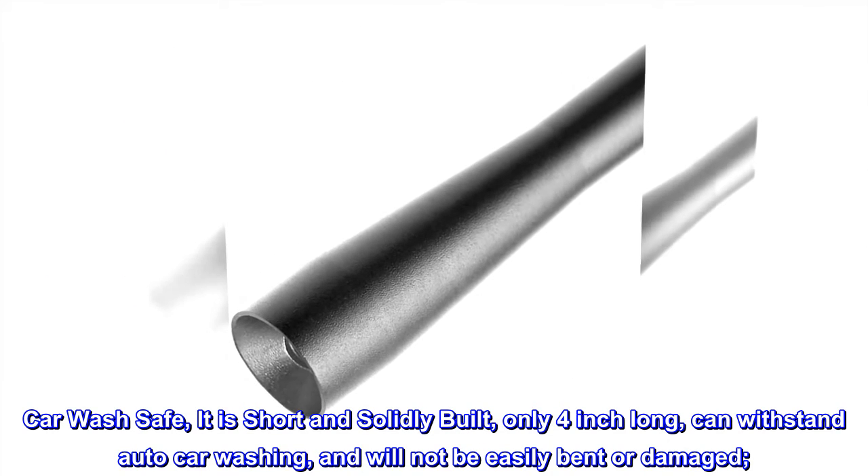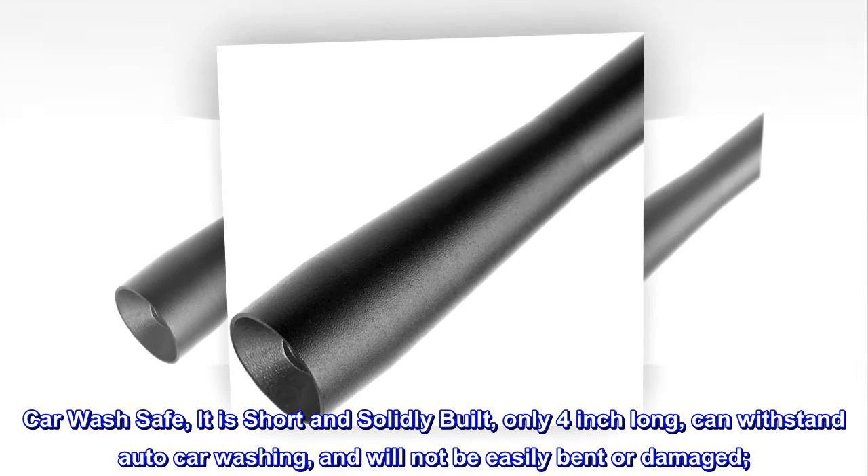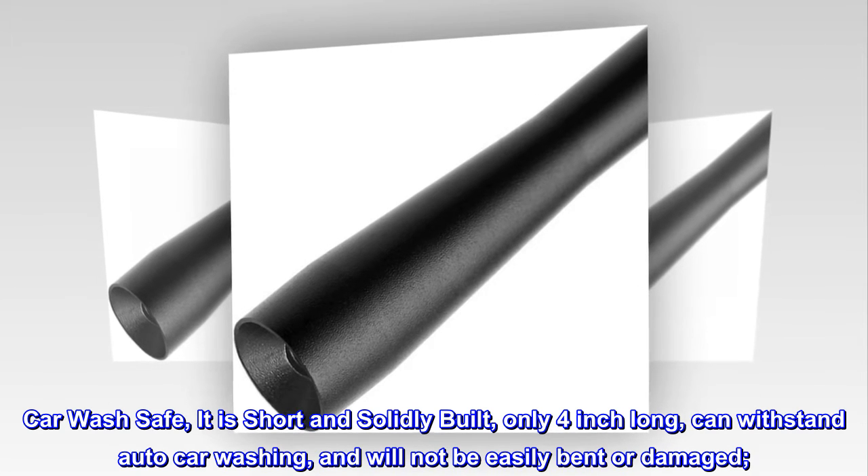Car wash safe. It is short and solidly built, only 4 inches long, can withstand auto car washing, and will not be easily bent or damaged.